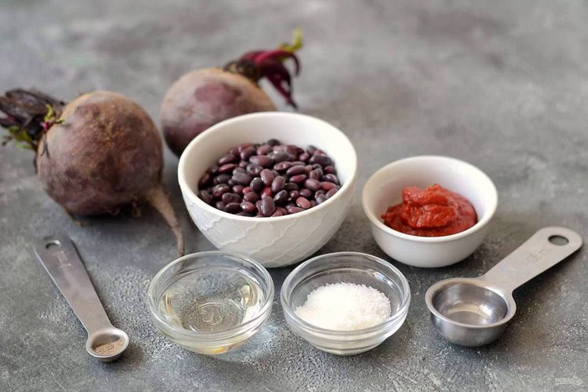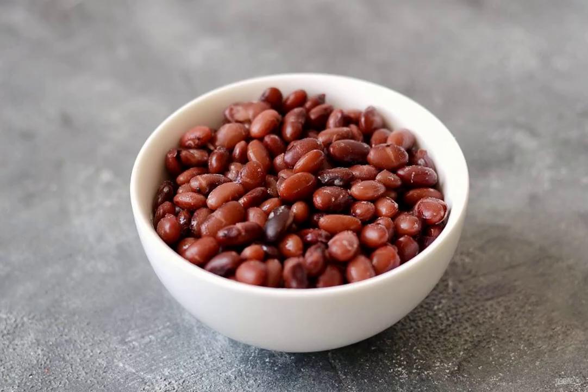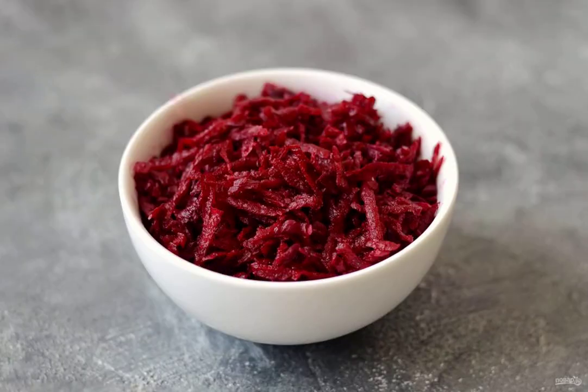Prepare all the ingredients. Soak the beans overnight in water, then boil until tender. Wash the beets, peel and grate them on a coarse grater.